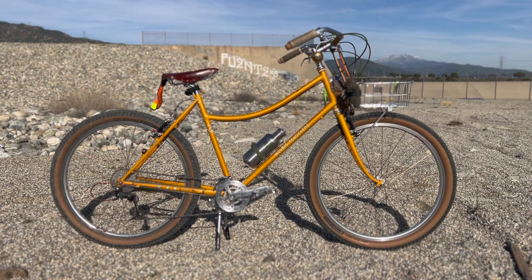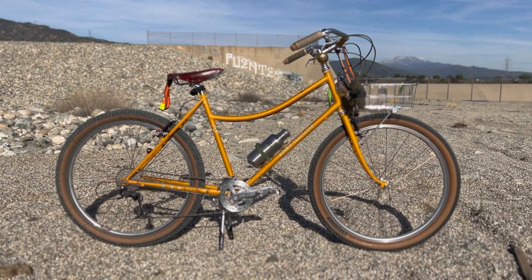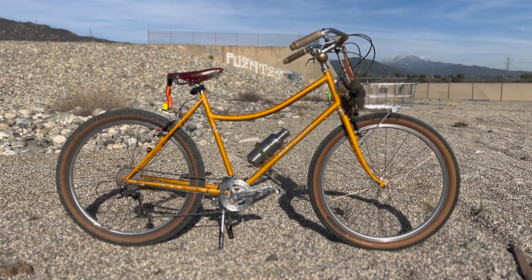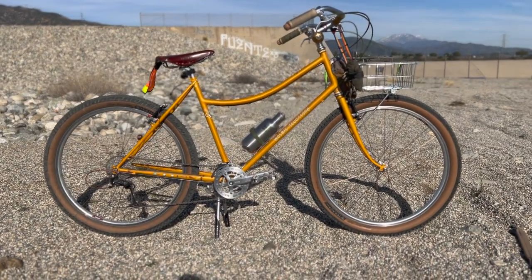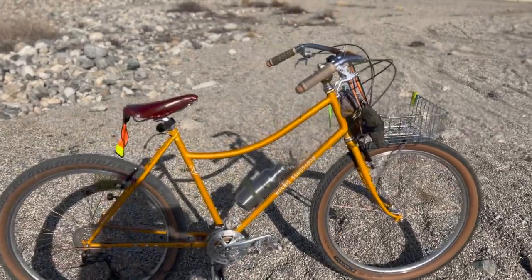This is a 56 centimeter large frame in gold and it was built by Jared over at Hope Cyclery in Johnstown, Pennsylvania.